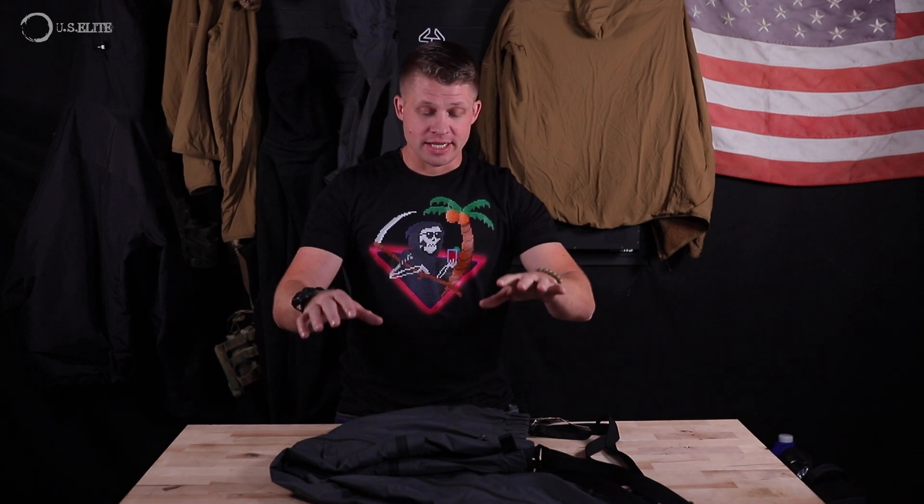These pants are made of a Gore-Tex GTX nylon ripstop with DWR coating, so they are extremely waterproof. These are your hurricane pants. Now these are only a hard shell, or a final barrier layer — an environmental barrier layer — so they're not really going to help with warmth.